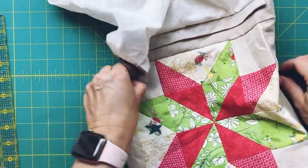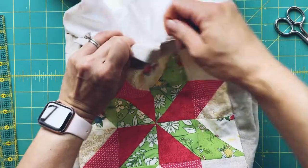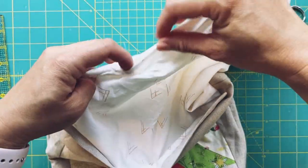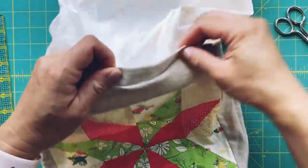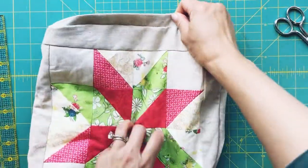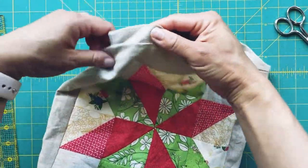This looks pretty good. I'm going to close up the gap by sewing it shut, then push everything inside into the bag, give it a good press, and topstitch all the way around.